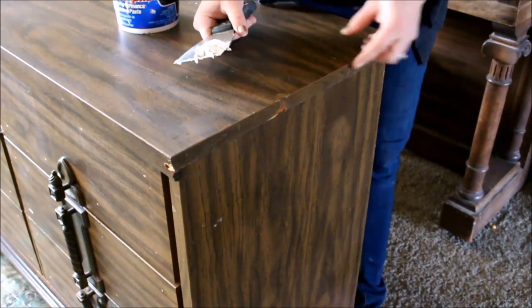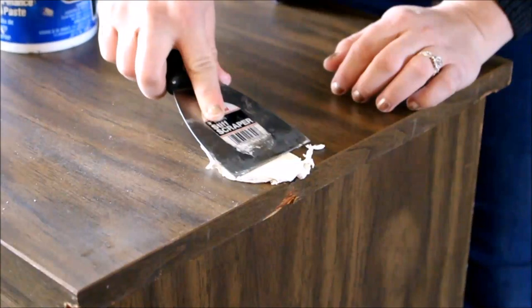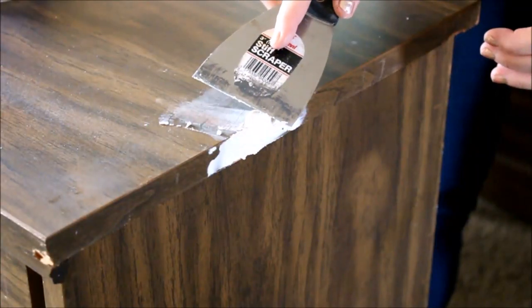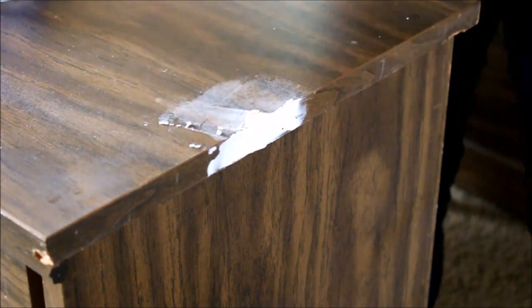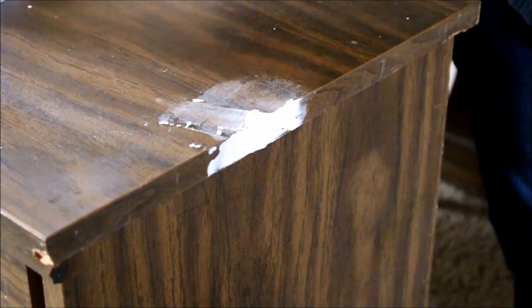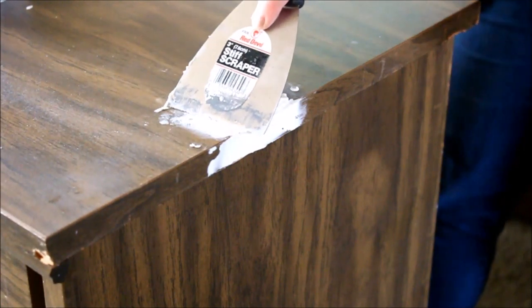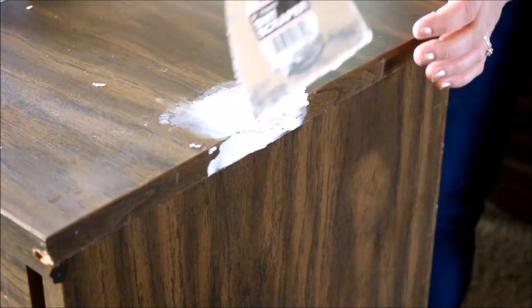We're going to go ahead and putty up our dings in this dresser. I'm using my Crack Shot Lightweight Spackle and I'm just going to apply it with my putty knife and try to smooth it over. When it dries, I'll sand it smooth. Sometimes you have to do more than one coat because when it dries it shrinks a little, or you realize you didn't get it on there perfect. I'm just going to get it on there as thick as I can and smooth out where it doesn't need to be.